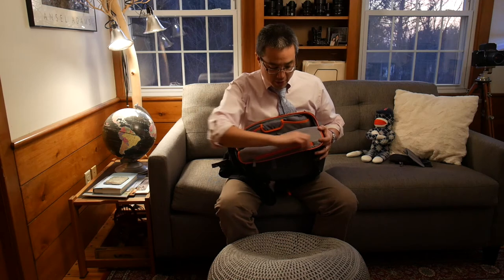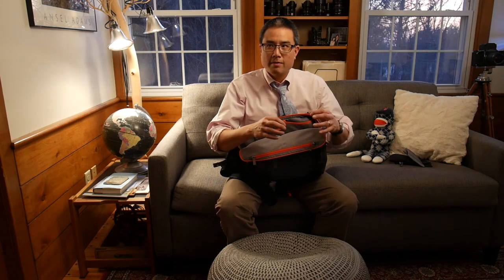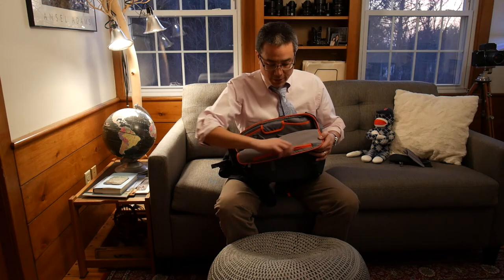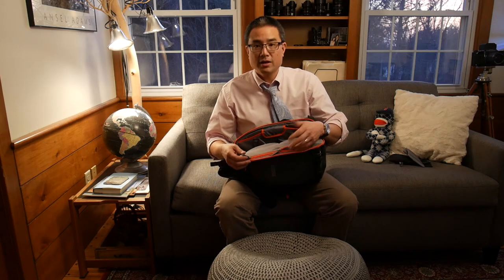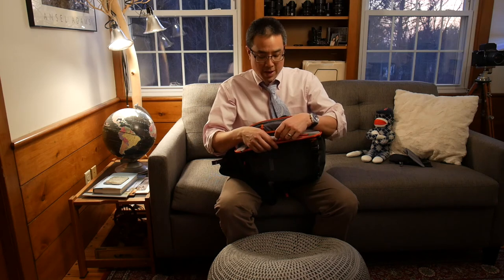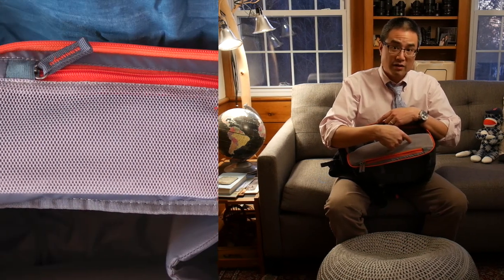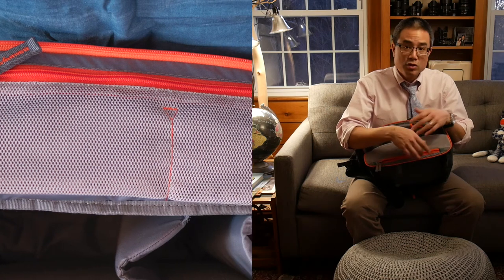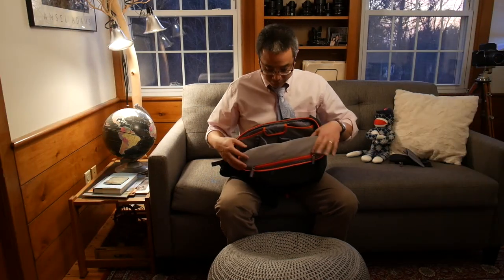Inside the main compartment there are two mesh pockets accessible via zippers. The clever design has the zippers running in opposite directions, so you can open one pocket without unzipping the other — meaning you won't accidentally dump the contents of one pocket while accessing the other. Most bags have a single zipper running across both, but Mindshift found a smart solution: one zipper with pulls flowing in opposite directions. Simple but thoughtful.